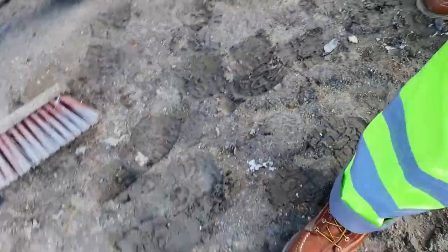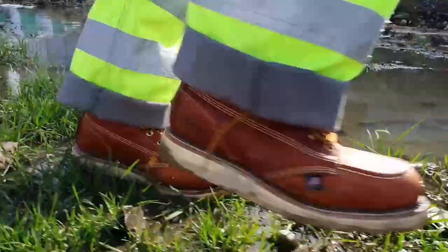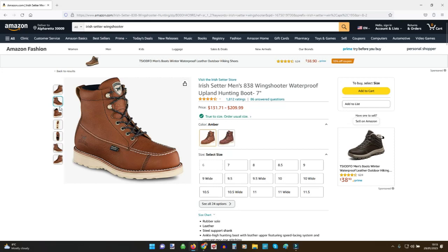I don't recommend these as much if you work outdoors or in mixed environments. For example, I'm in construction as well, and last Friday we had some rain, mud, and concrete — and I was wearing the Avenger A7505, which is also a wedge sole boot, and I almost fell five to seven times within two hours because it gets very slippery. If that's your situation, I'd recommend going with the version that comes with a heel for better traction and stability.